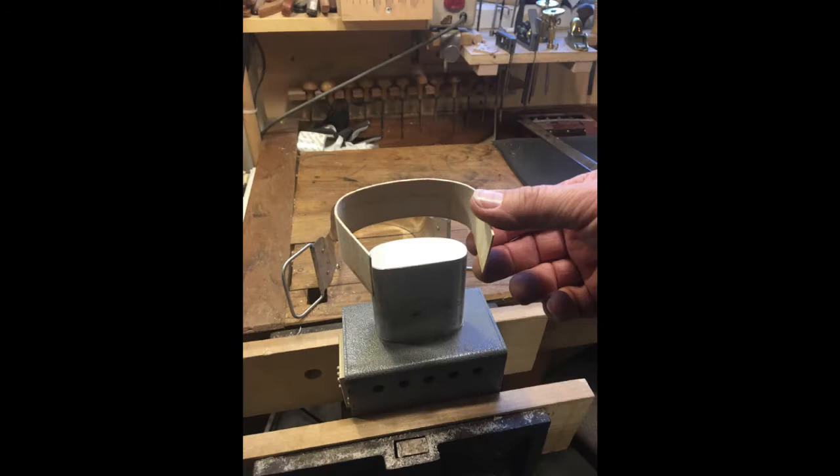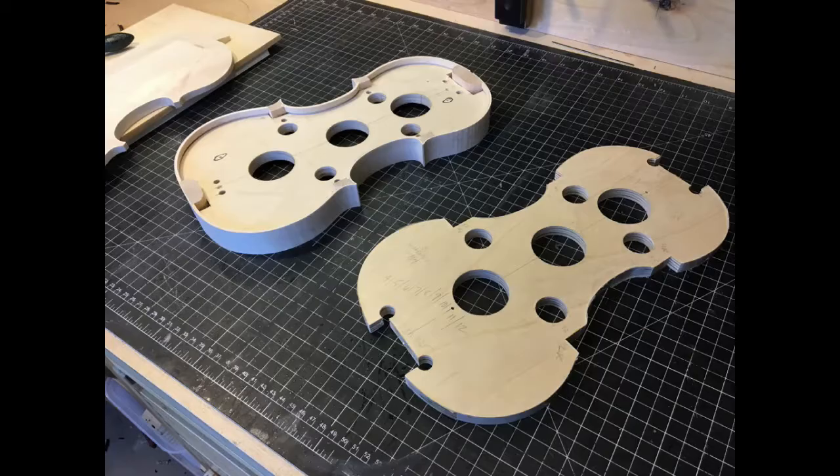The sides are bent — they're only a millimeter thick. They're bent on a hot iron, moistened slightly, and as you twist the piece of wood around this hot iron, it retains the shape. Here's a picture of a mold that is blank and a mold where the rib assembly is complete. I study with Jonathan Cooper in Portland, and when I go down to work with him, I actually make his rib sets, so I've done quite a number of these.